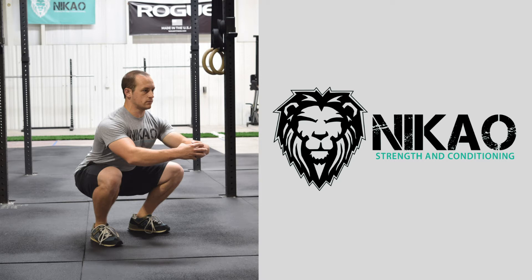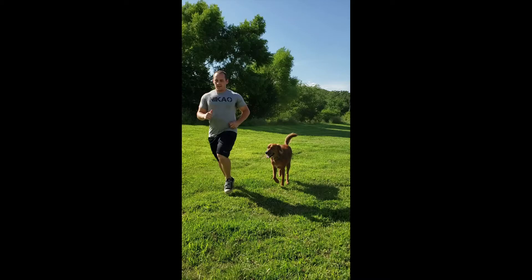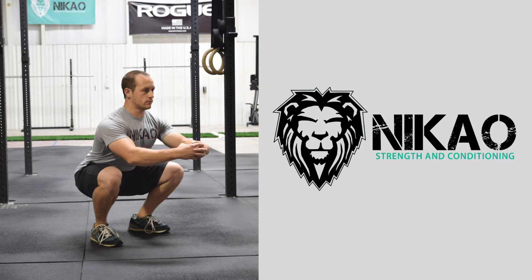Let me ask you a question. How do you increase your quality of life and spend zero dollars in the process? I'll tell you how, and that is squats.